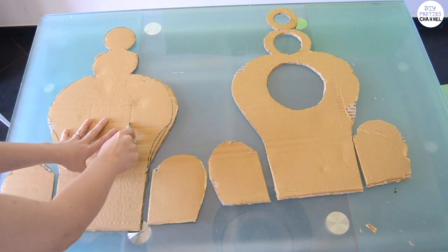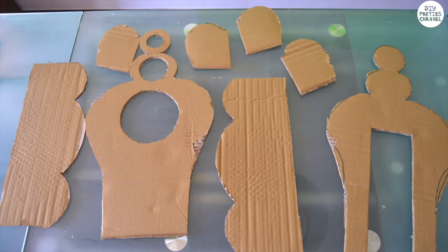Cut out a rectangle — this will be the back of the clock. These are all the cardboard pieces that you should have.